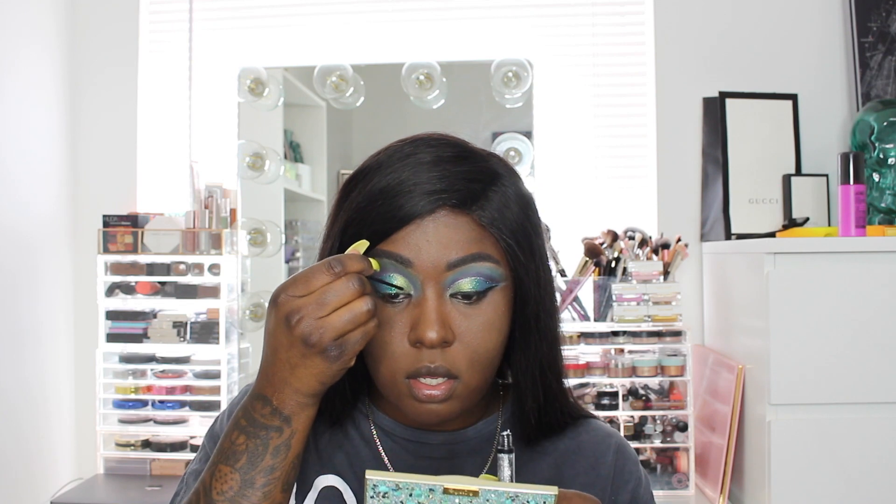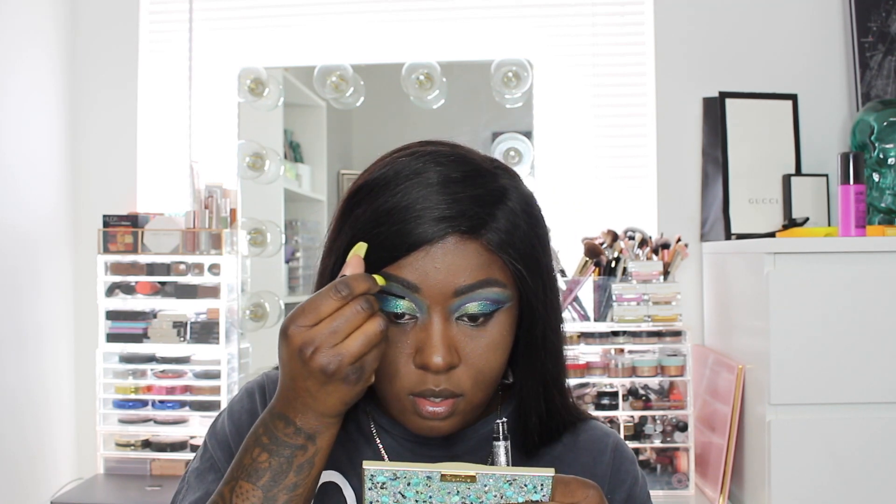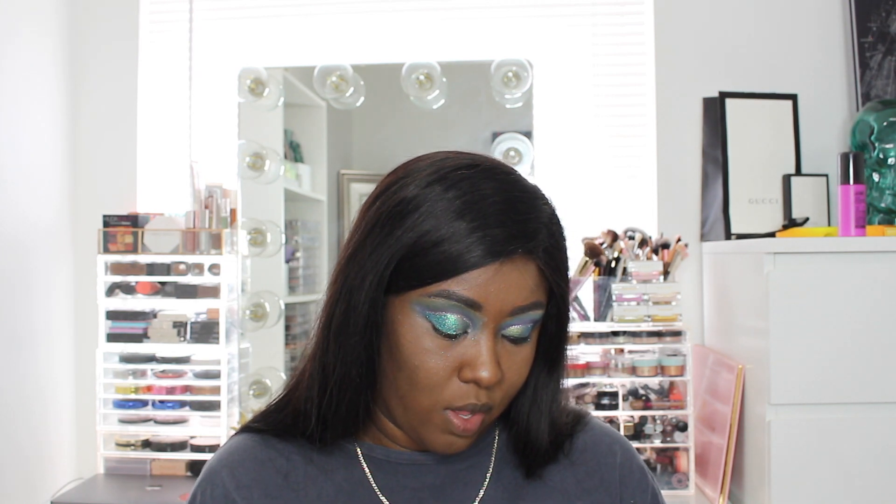For the silver detail, I'm using this NYX glitter liquid crystal liner in the shade Crystal Silver — I've had this forever, I got it from my local beauty supply store. I'm going to use that to go into the crease and wing it out — it's just going to make everything pop. With this you're going to have to do about two coats to get it to really show, but it dries super quick.